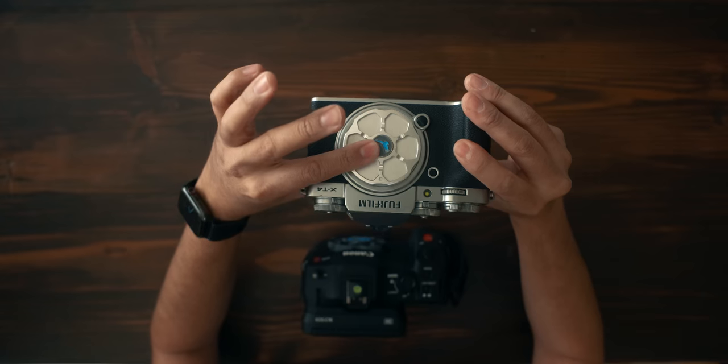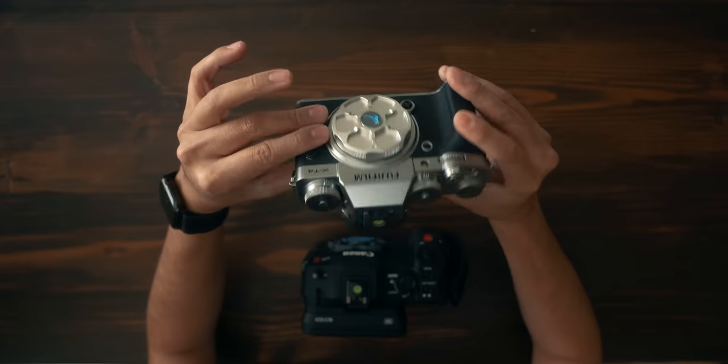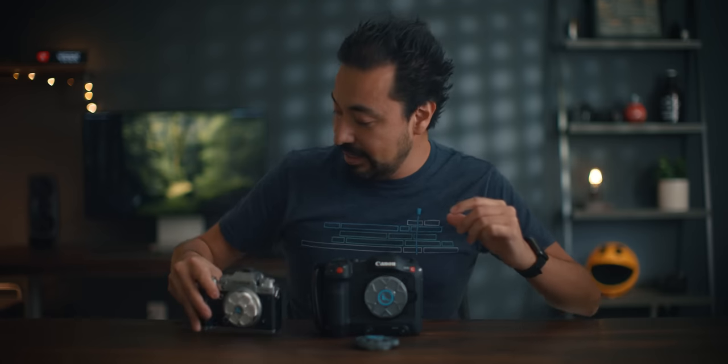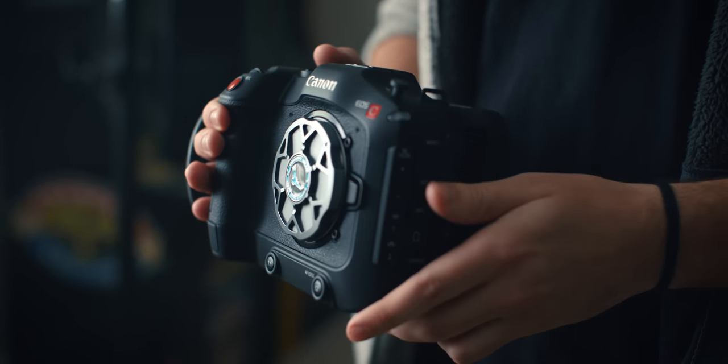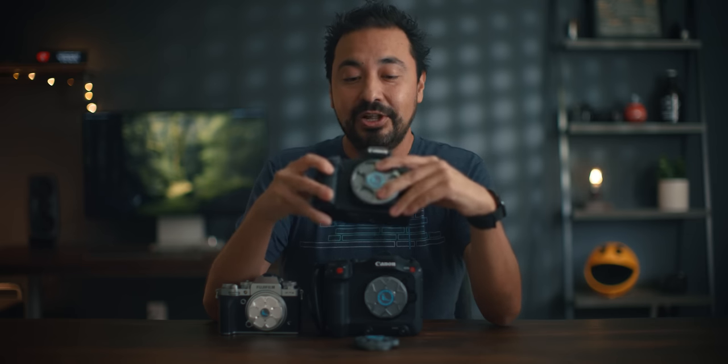They come in different types of mounts. We have one here for the Fuji X-T4, the X mount, which looks great, and then one for the Canon EF mount. If you're on set, this is your body cap — you don't have those little cheap plastic ones. Normally they're about $40, and I think it's a great buy — like jewelry for your camera.